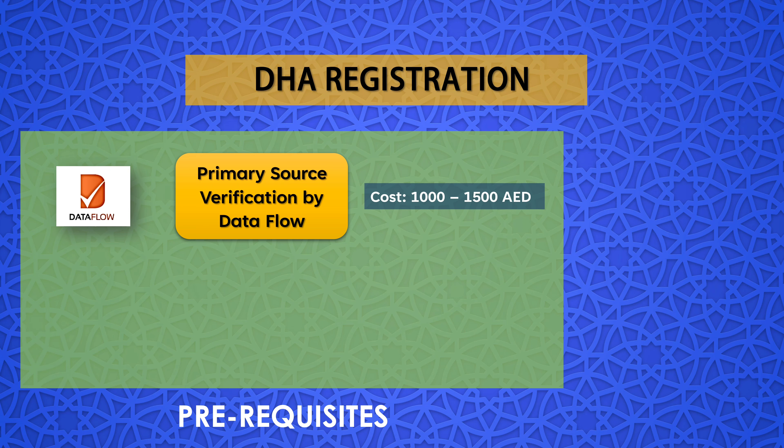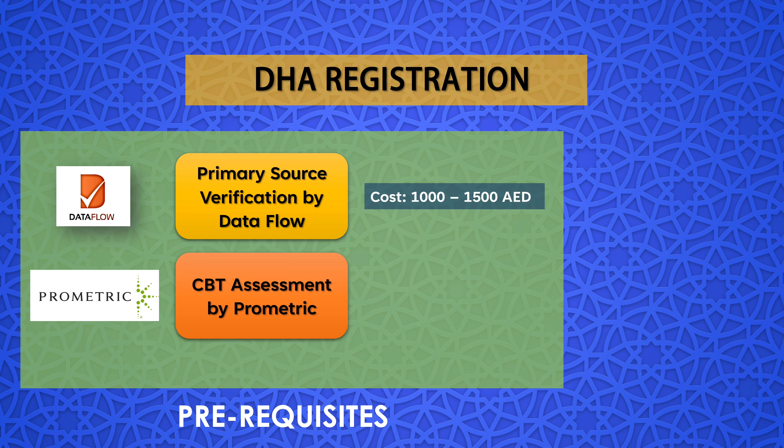There are two prerequisites for Dubai Health Authority registration, without which you cannot proceed further. The first is document verification, which is done through the third-party service provider Data Flow. The cost of Data Flow depends upon the number of documents — the regular cost ranges from 1,000 to 1,500 AED, and any additional verification may cost 300 to 500 AED per document.